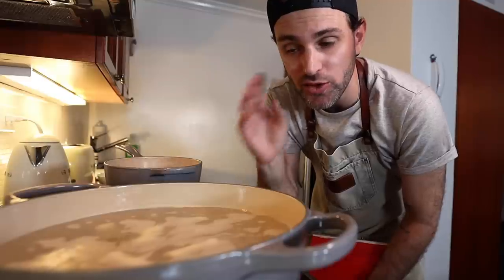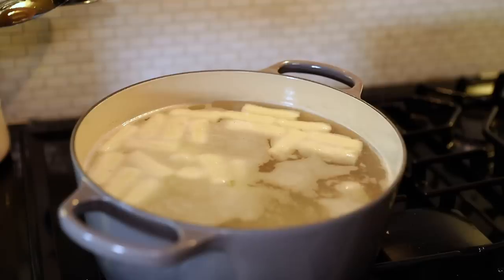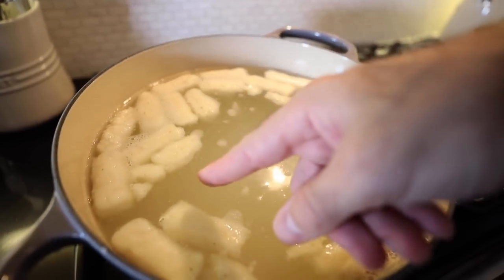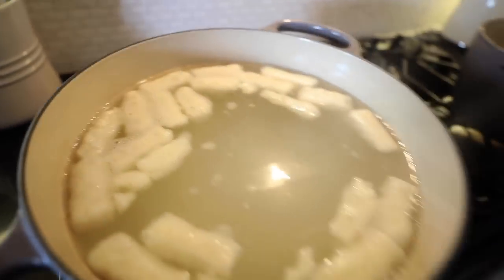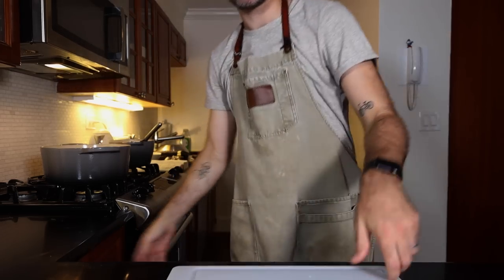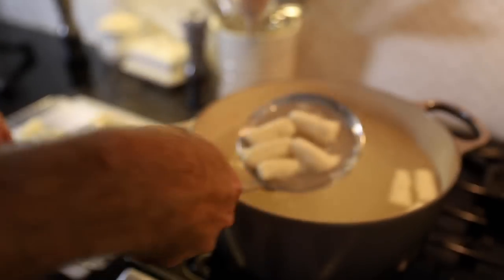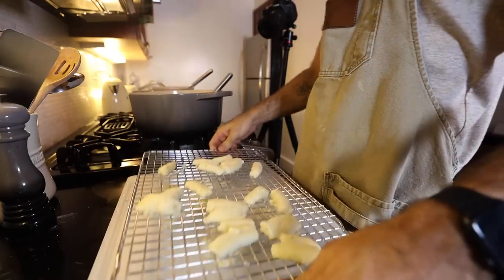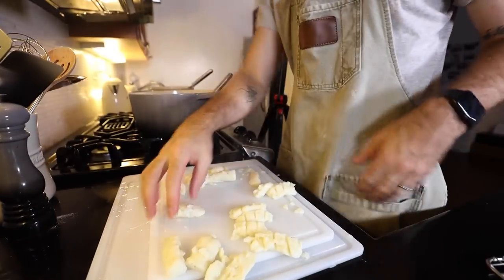Simmer these for 15 to 20 minutes — they gotta swell up and like double in size. I had to turn the water down because it was simmering and it was destroying some of the gnocchi. Some casualties. I'm just crossing my fingers that the ones that are still intact stay that way. These need to come out of the water and I'm freaking terrified. Honestly, this does not look good.